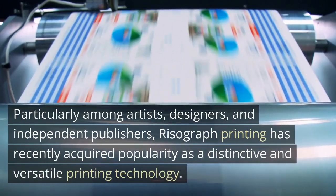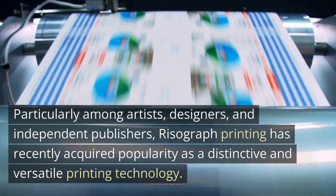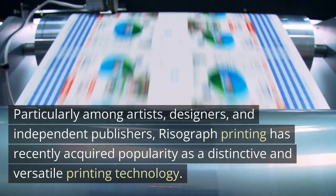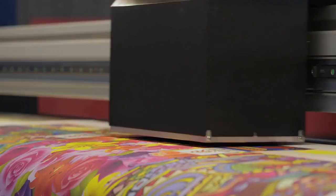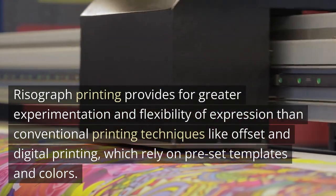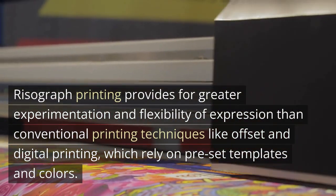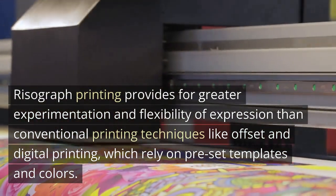Particularly among artists, designers, and independent publishers, risograph printing has recently acquired popularity as a distinctive and versatile printing technology. Risograph printing provides for greater experimentation and flexibility of expression than conventional printing techniques like offset and digital printing, which rely on preset templates and colors.